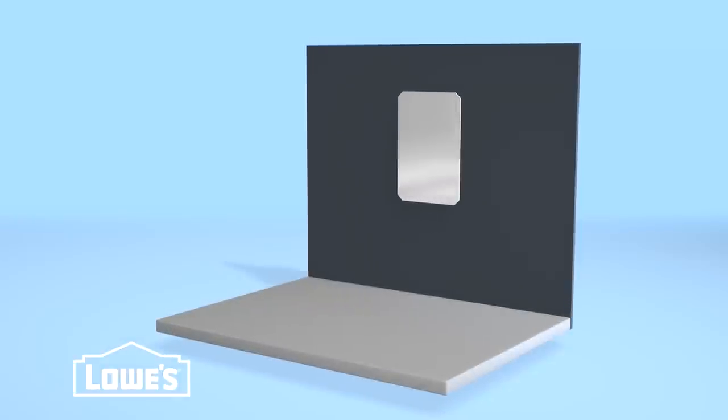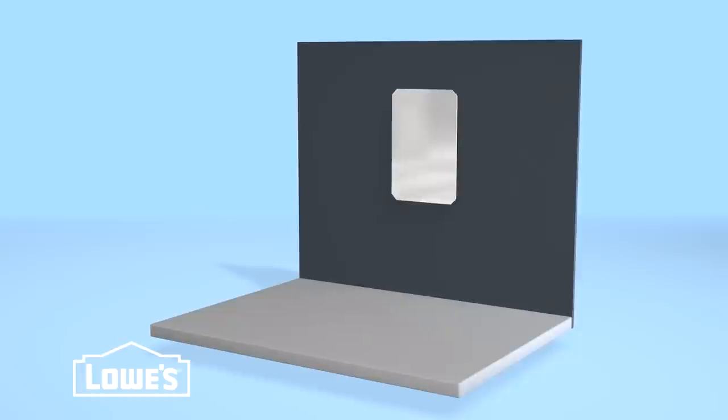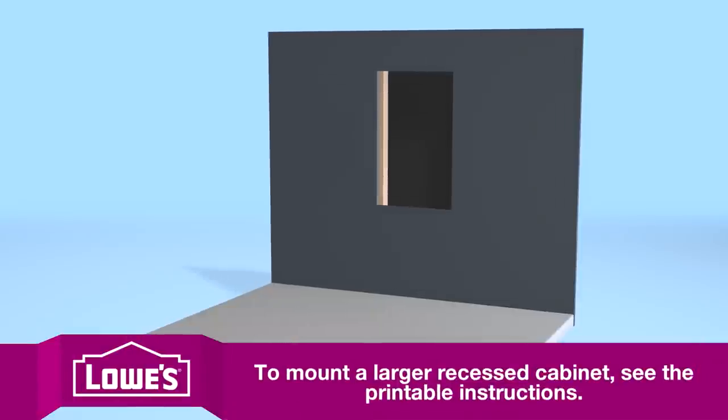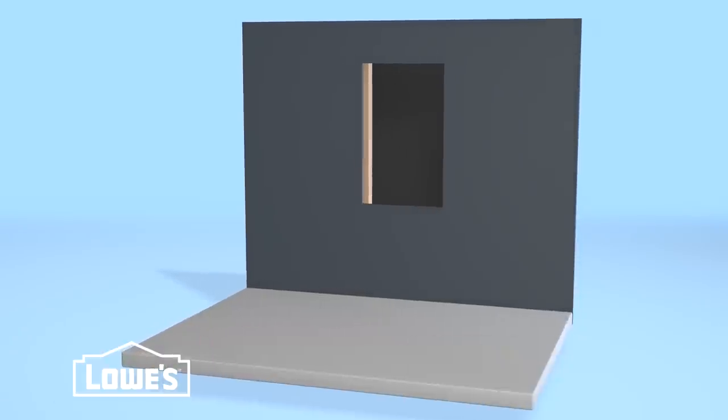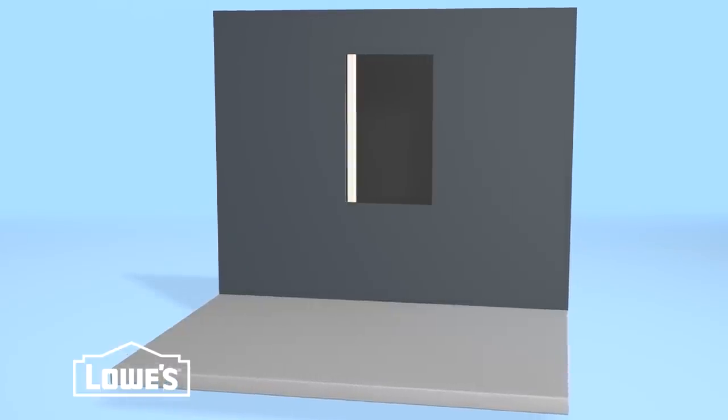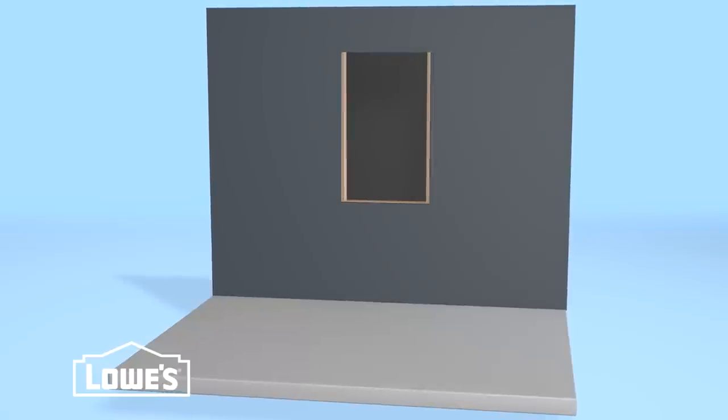For recessed medicine cabinets, you can get one that will fit into the existing hole in the wall. But if you get a larger one or don't already have a recess in the wall, just follow the cabinet's directions for mounting in your wall type. Usually it's just a matter of cutting a stud and framing the recess.